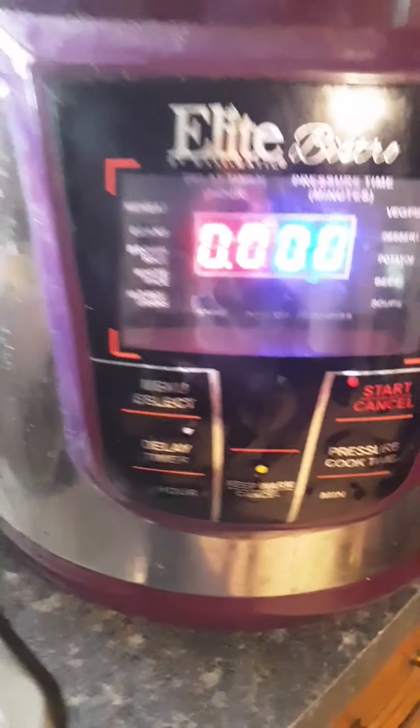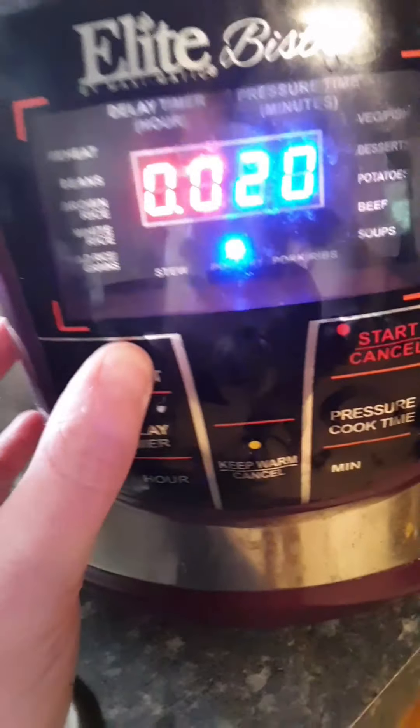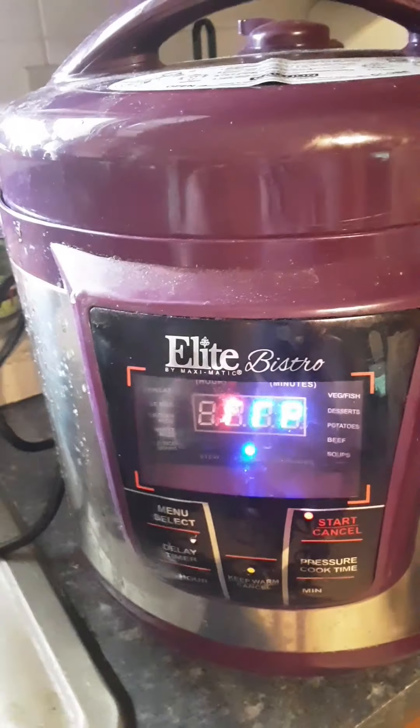So we're going to start that. Okay, let's try this again — you press start and this means it's going to come up to pressure.